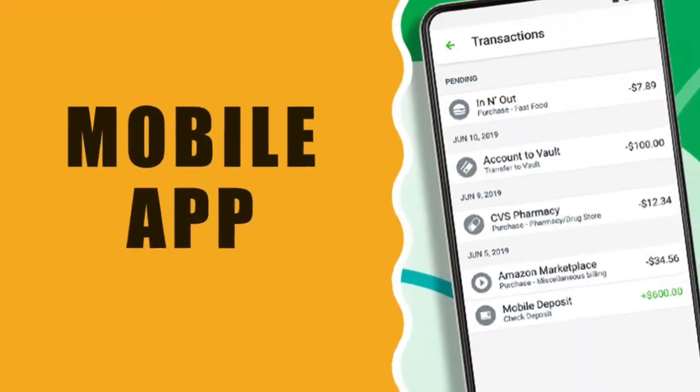If you have a paper check, you can deposit it to your Green Dot Debit Card using your mobile phone. Open the Green Dot mobile app and take two pictures of your check — front and back. The check should be written in your name. Don't forget to sign it. Keep in mind that mobile check deposit can easily take a week to clear.